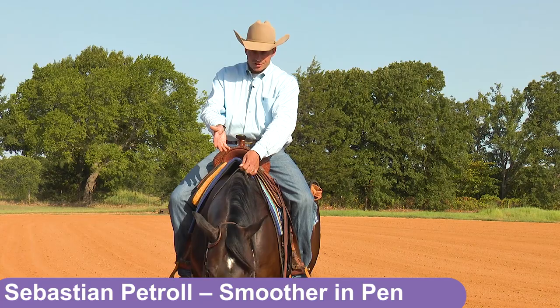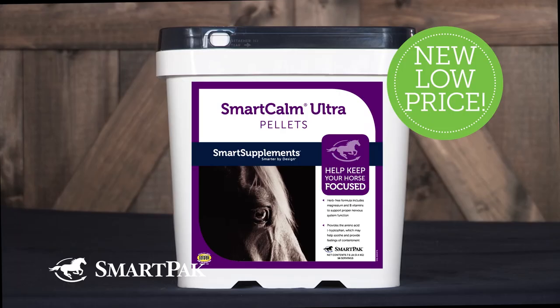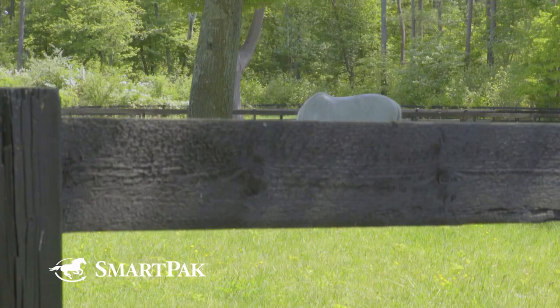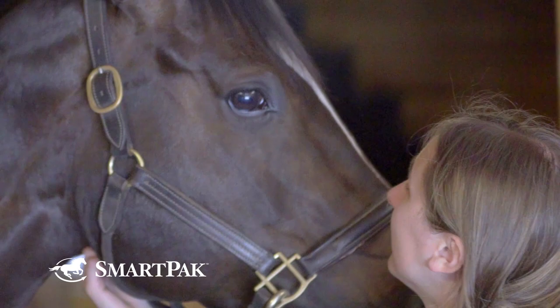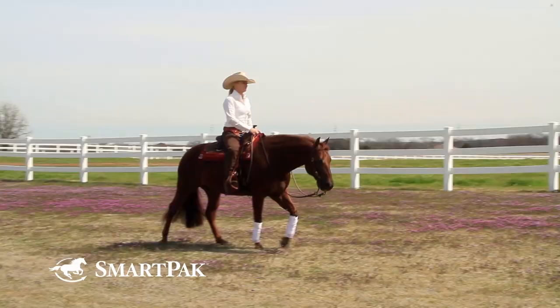Smart Calm Ultra Pellets are a cost-effective way to provide calming support for anxious or spooky horses. This herb-free formula provides vitamins and minerals to maintain nervous system health and help keep your horse focused. It's our best-selling calming supplement with over 800 five-star reviews. Help yourself and your horse have less stress and more fun in the saddle by getting started on Smart Calm Ultra Pellets today.